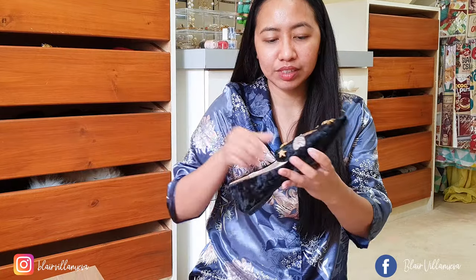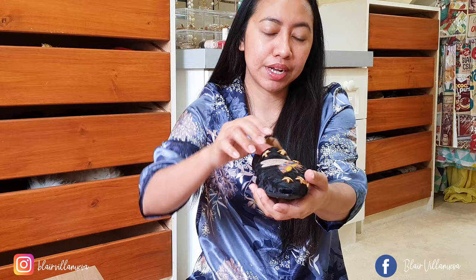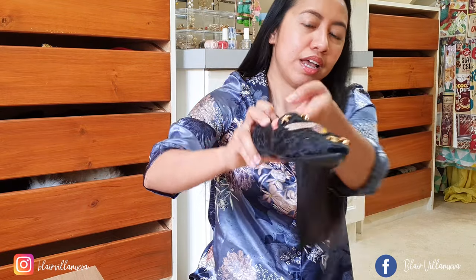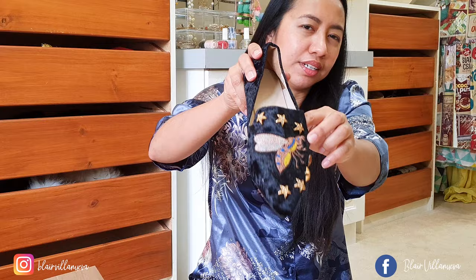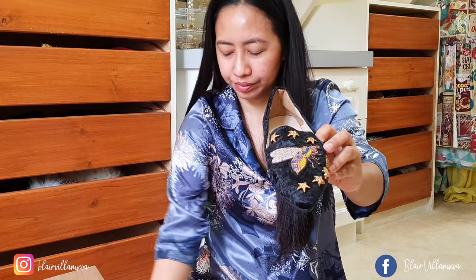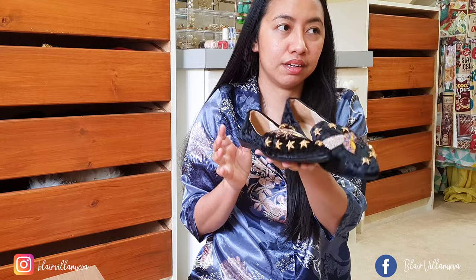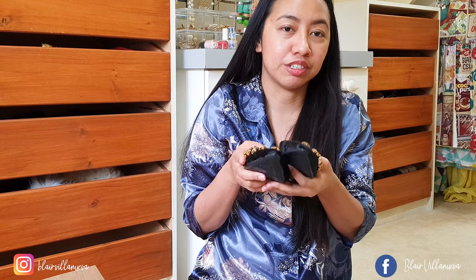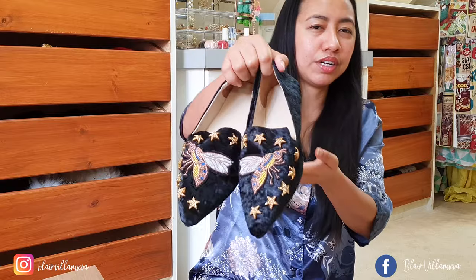Here's another flat shoe — a black suede fabric with gold stars embossed on it, and there's a queen bee design. This shoe is very light; I can even easily store it in my luggage when I travel without needing a box. It's really lightweight and really comfy.